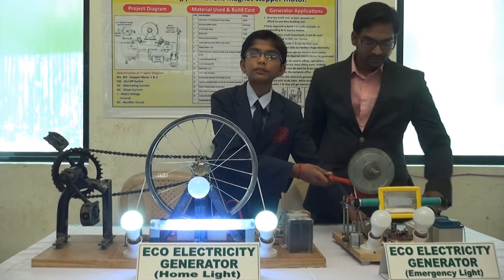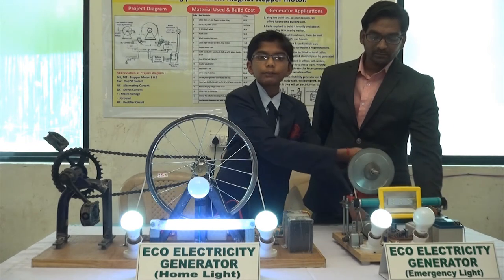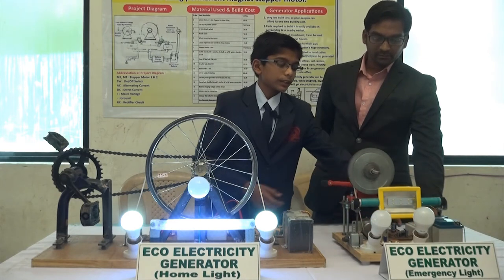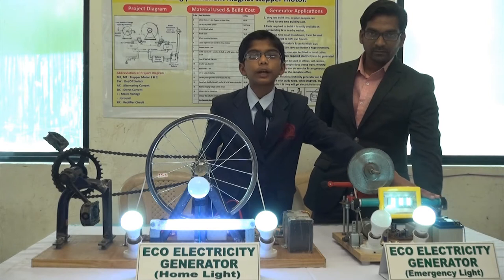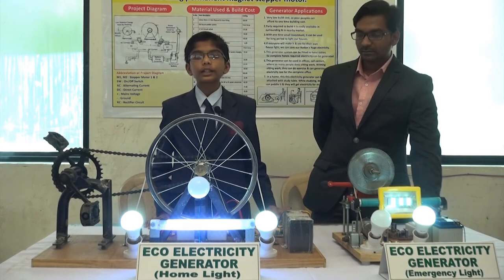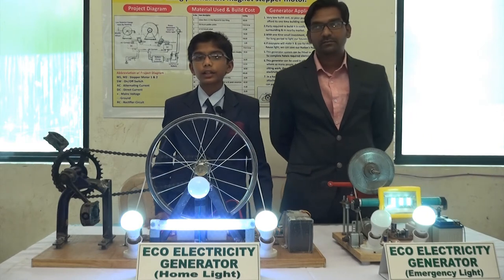In this, the same technique I have used, but instead of a paddle system, I have used a gear system, so it needs very less effort to handle. This project needs only 30 minutes of handling which gives 4 to 5 hours of light output.